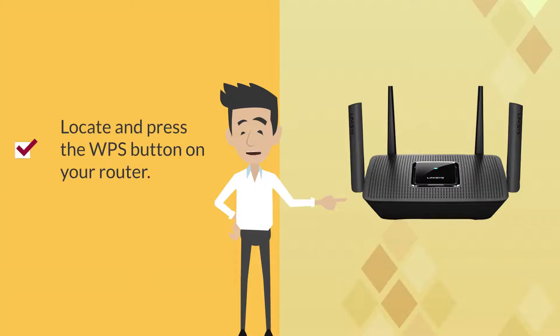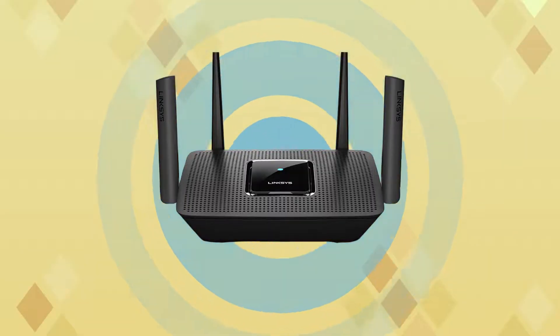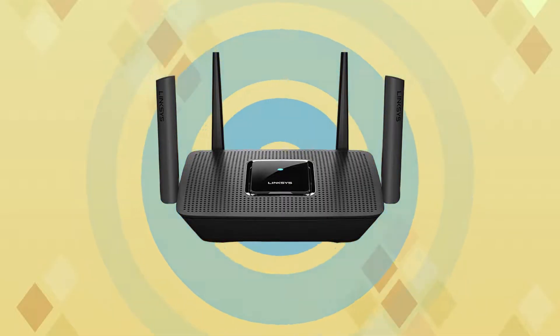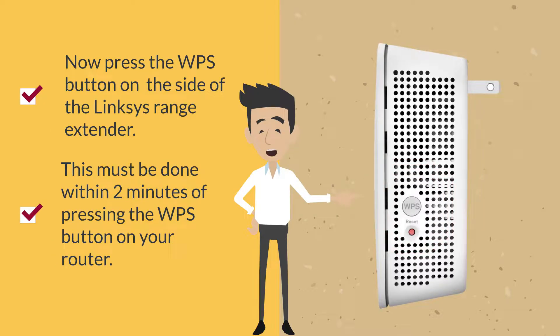Second, locate and press the WPS button on your router. For Linksys routers, the WPS button is located either on the side or back panel of the device. Pressing the WPS button turns on discovery of devices in and around the network. Now, press the WPS button on the side of the Range Extender. This must be done within two minutes of pressing the WPS button on your router.